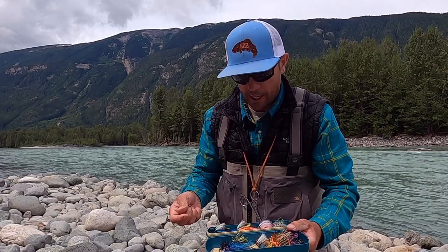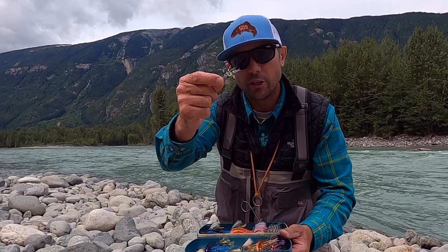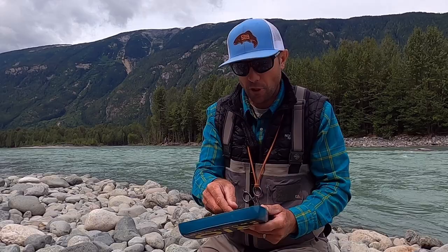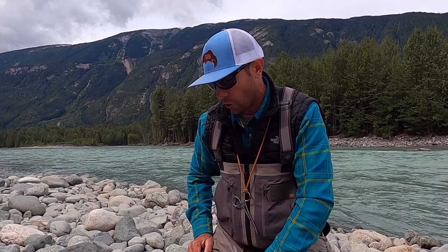There are lots of videos on Skagit versus Scandi. A Scandinavian style head, being longer, the way it unfurls and casts is much more efficient for lighter, smaller flies because I don't have to strip up as much line. I can just make my cast, send out just the head with a long leader on the end, get a nice swing, and I can take my couple of steps down and send it again — getting through a run very quickly with a Scandi head as long as I'm not throwing big flies. In clear water fishing traditional spey flies or skating flies that are sparse, Scandinavian style fishing can be way more efficient.